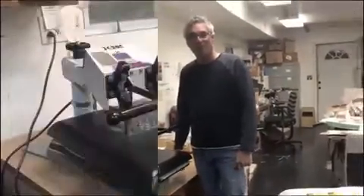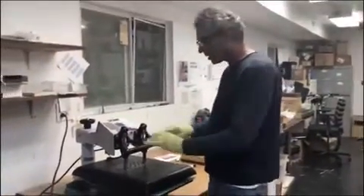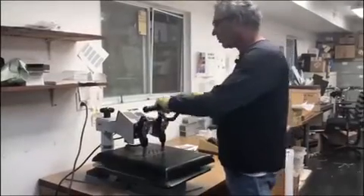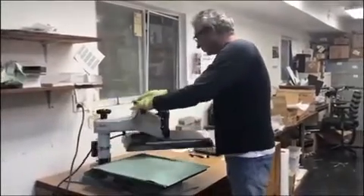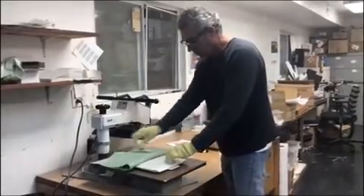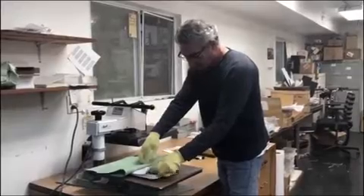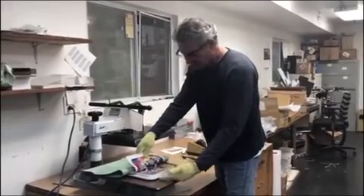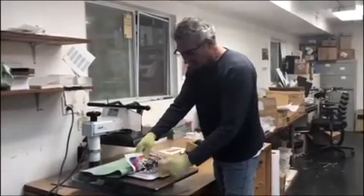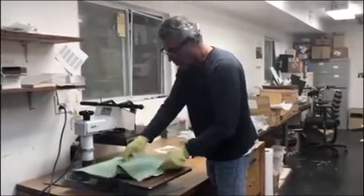I've got my heat-resistant gloves so I can touch the product when it opens. We are at the two-minute mark. I can hold it and check to make sure everything's okay — if anything is missed, I can increase the pressure or increase the time. I am noticing it needs more time, unless this transfer is just too old.